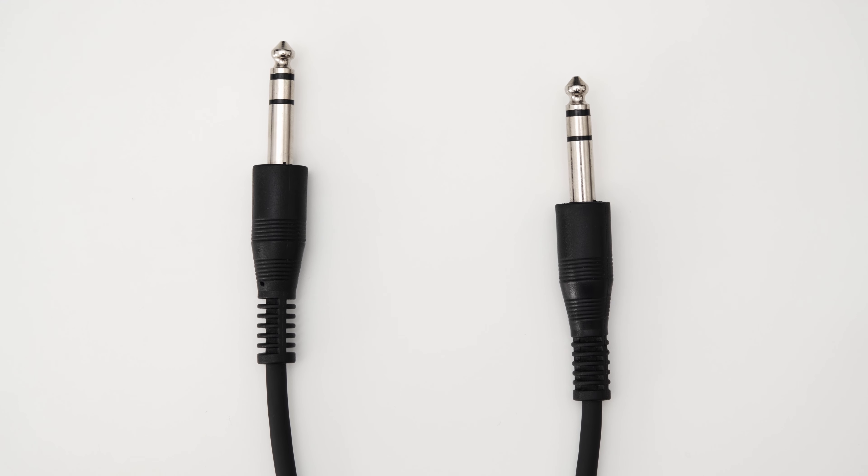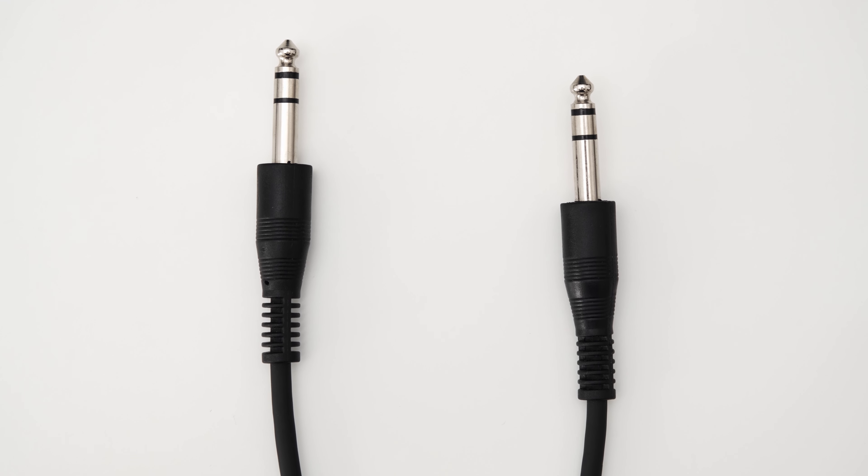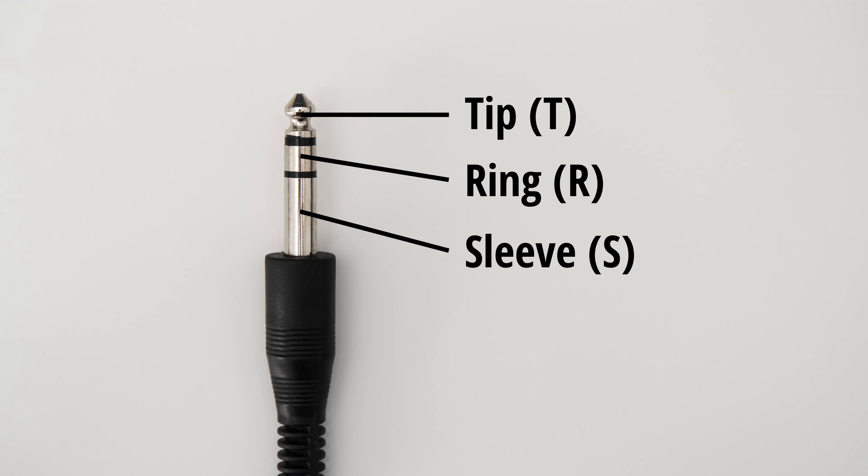You will need a pair of studio monitors, an audio interface, and some cables to connect the two.